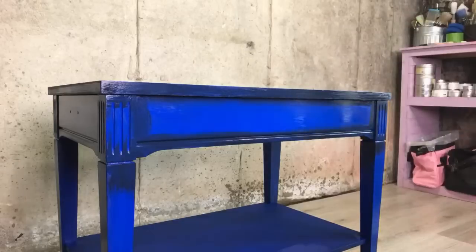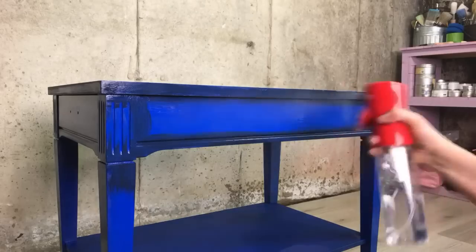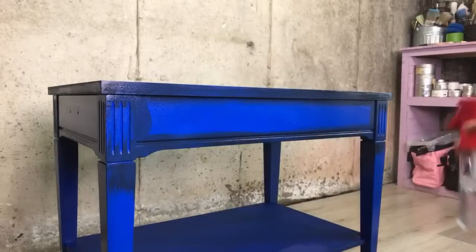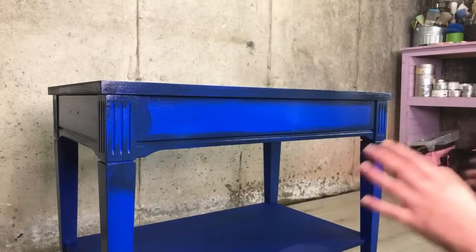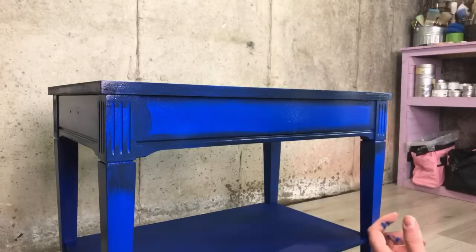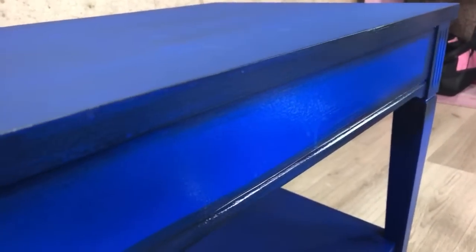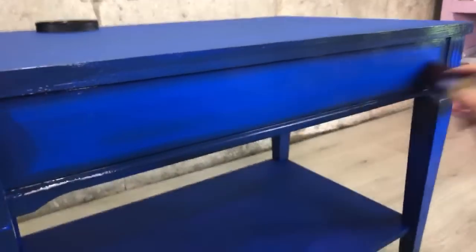Thank you guys for using our links for ordering Dixie Bell. I noticed you guys have been using my link to order Dixie Bell and I really appreciate that. When YouTube kind of went down, you guys came through with ordering paint through our links — thank you for that. Now I'm just going to go straight in and blend.